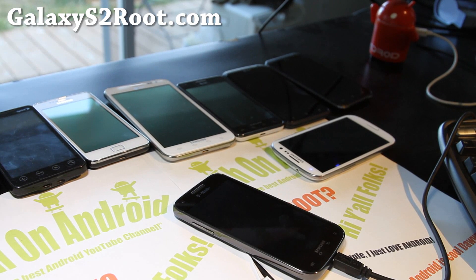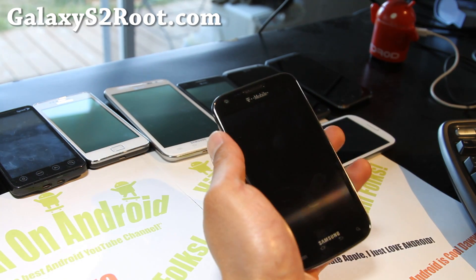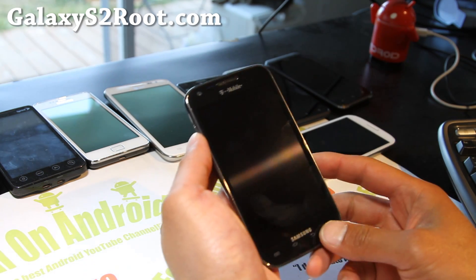Hi all folks, this is Max from GalaxyS2Root.com. I've got another ROM review for your T-Mobile Galaxy S2 — I'm still going to be doing ROM reviews for Galaxy S2 tips, hacks, and more.